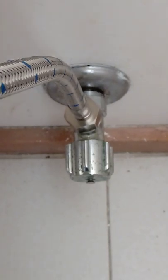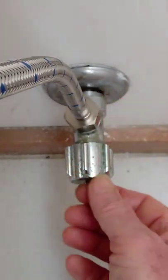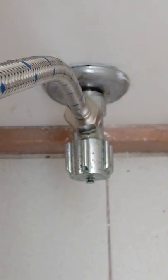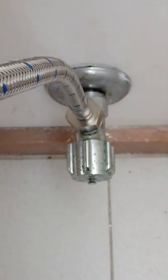I didn't want to do either of those, so I thought I'd investigate whether I could just repair it. I'd seen nothing on the internet about repairing these — they're all telling you how to replace them — so I thought I'd just show how to update and repair it.